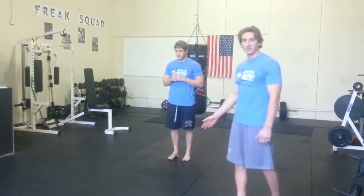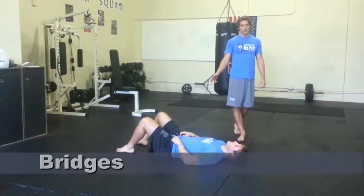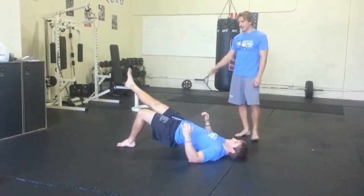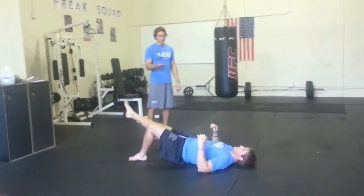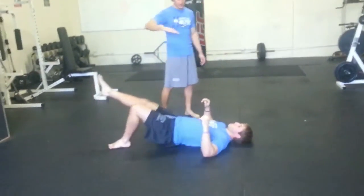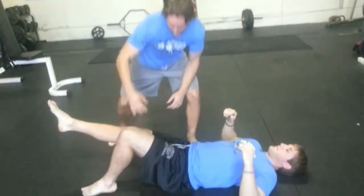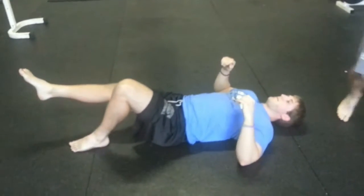Once he's finished with five reps to the left side, we'll move on to the next exercise: bridges. You're going to leave one foot planted on the floor, beginning with his left leg on the ground, opposite leg extended straight. Push off the foot that's planted on the floor and brace your back — you're not trying to take it into an arched position, just bringing your entire body into a straight line. From the knee all the way to the hip up to the armpit should be in a straight line. Hold for a count of 1-1000 as you reach the top of the bridge.